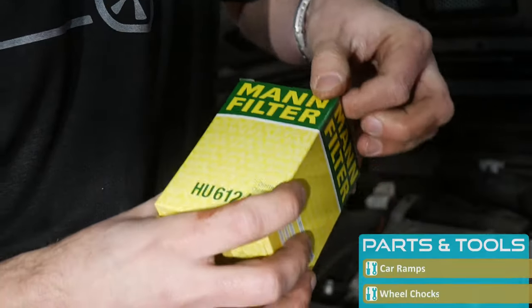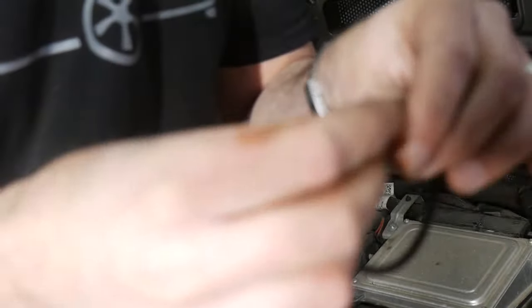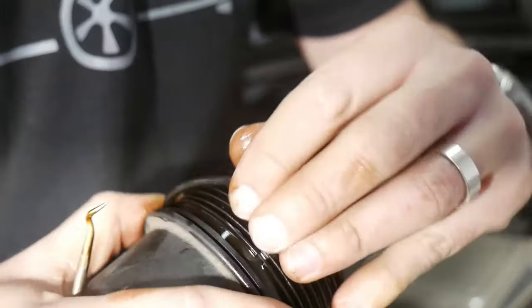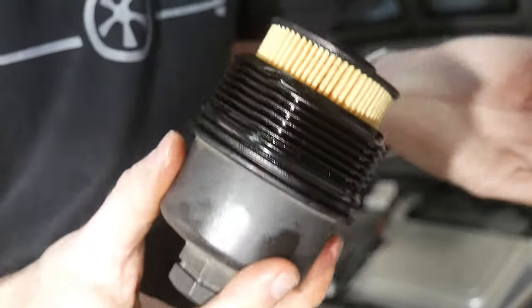Here's the new filter plus two replacement O-rings. The O-ring needs to be lubricated to avoid causing damage during reinstallation. It's quite a big one and not all that easy to stretch. Replacing the filter itself is far more easy.